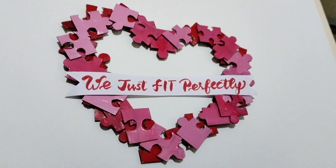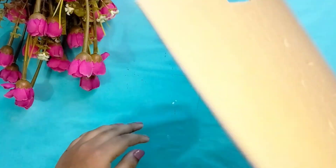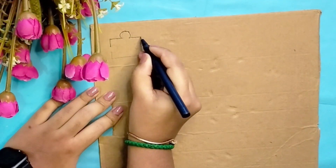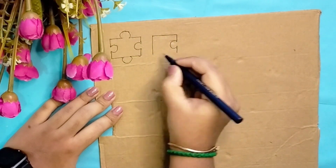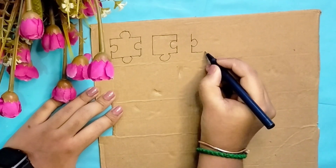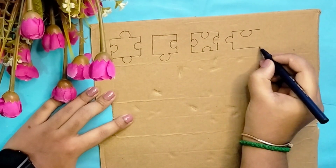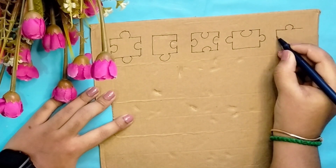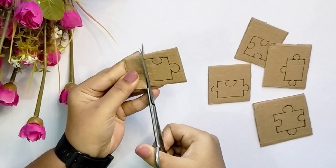First DIY: Puzzle Piece Wall Hanging. We will see how to create the puzzle pieces. Use this thick cardboard and draw the puzzle shapes. Draw all pieces in the maximum size. We will cut 30 pieces using the same method.